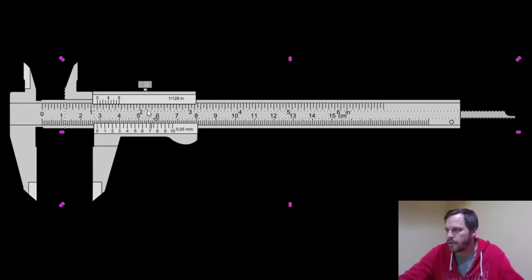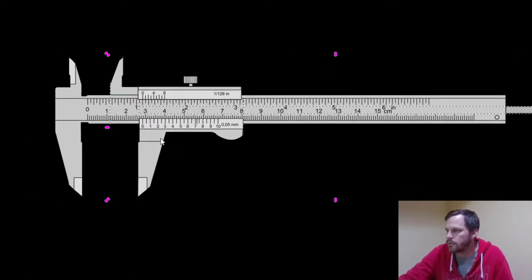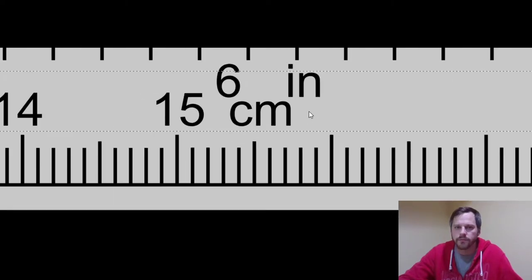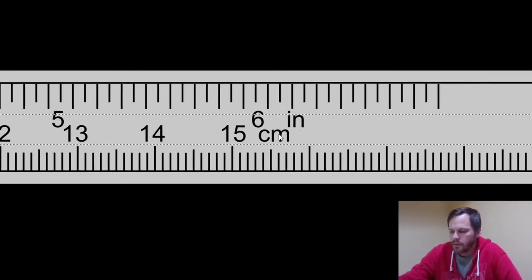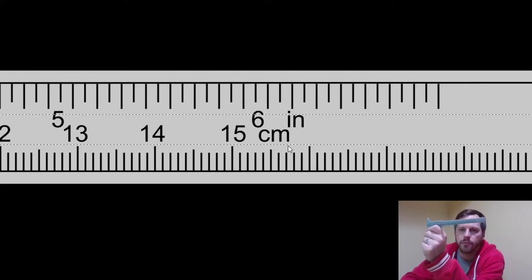So when it comes time to read it, what you do is you look at where these zero lines cross up. Just like our rulers, the calipers have inches on one side and centimeters on the other. These calipers will do both metric and imperial. The metric scale is on the bottom, and the imperial scale is on the top.